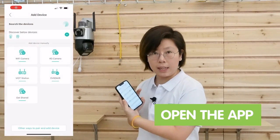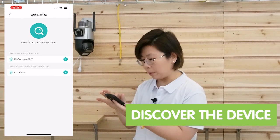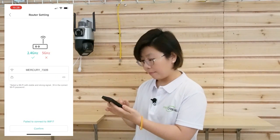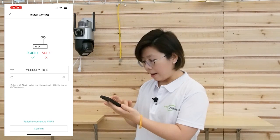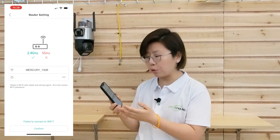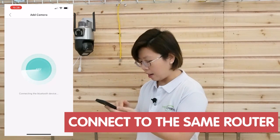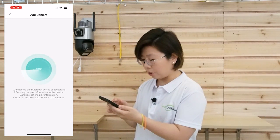First we are going to open the app and discover the nearby device. We already found it — connection. Please configure the network according to the instructions. Make sure you connect it to the same router as the NVR. Now let's search.